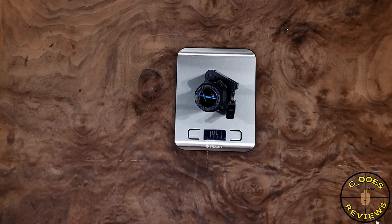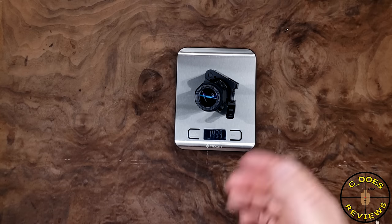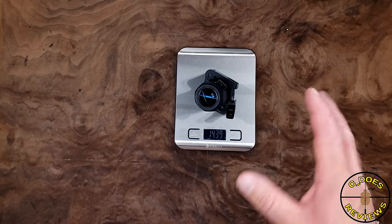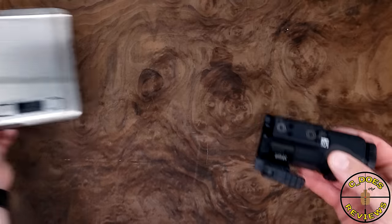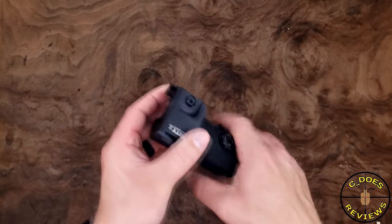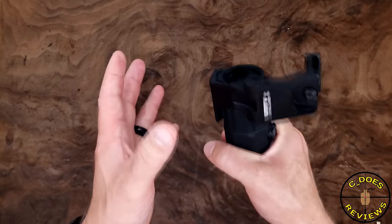As for the weight, EOTech claims 12.8 ounces, but that is with the mount. Here, with the Unity mount, you can see it comes in just over 14 ounces, and we know that the Unity mount is about 5.5 ounces, so that's about a 9-ounce magnifier by itself.